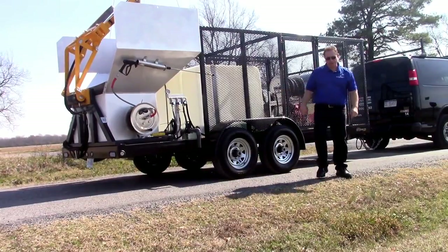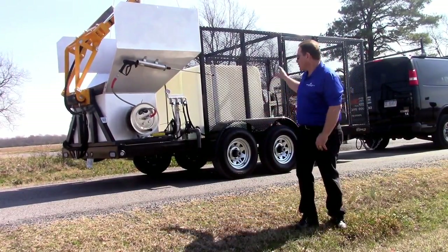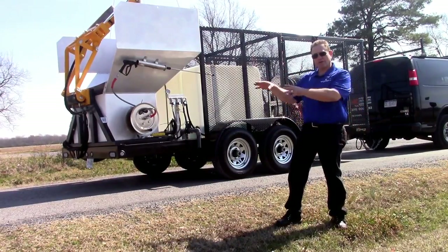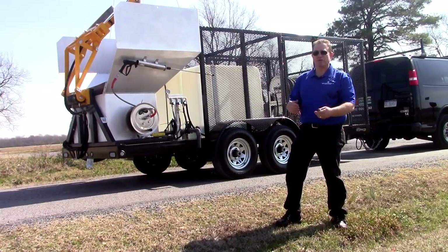This is an extra optional package so you can do commercial pressure cleaning also. It's a completely self-contained system — has its own generator on there that runs the wastewater recovery and filtration system. With our system you can also vacuum wastewater from up to 100 feet away to do dumpsters and dumpster areas.